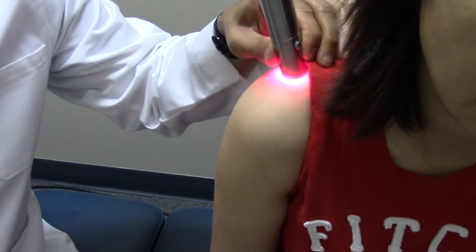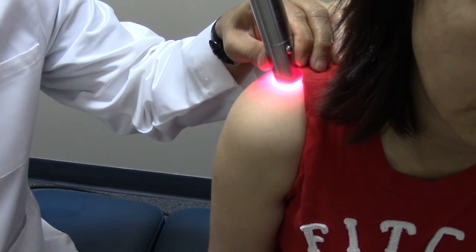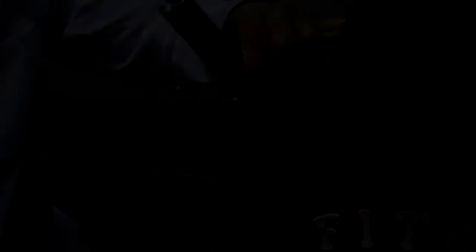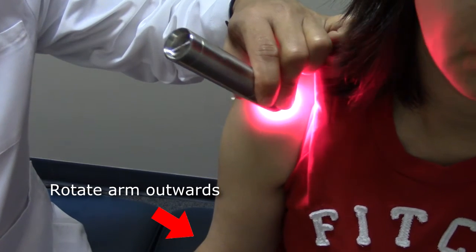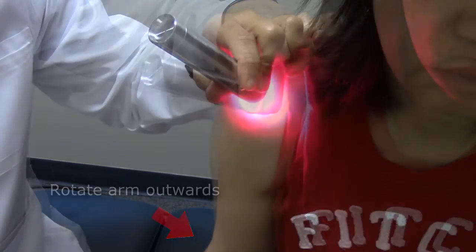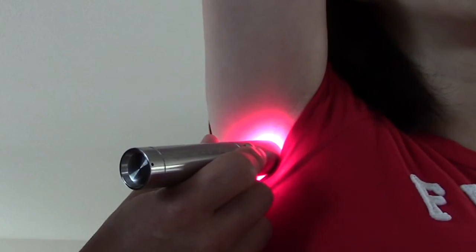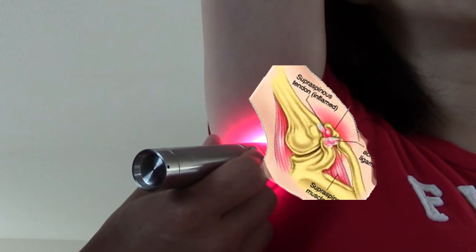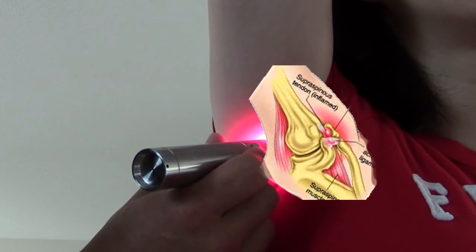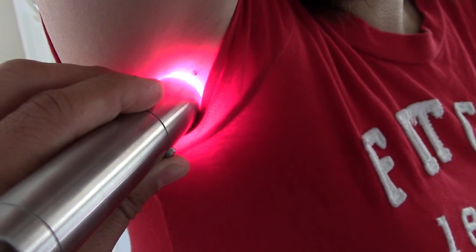Here is red light therapy applied to the supraspinatus tendon. This particular device runs for 60 seconds before it shuts off — that's one dose. Notice how I rotate the arm outwards, which exposes more areas of the shoulder. And don't forget that you can access the shoulder joint quite effectively from the armpit, or axilla. This is a great area to target because there are no major muscles obstructing the joint.